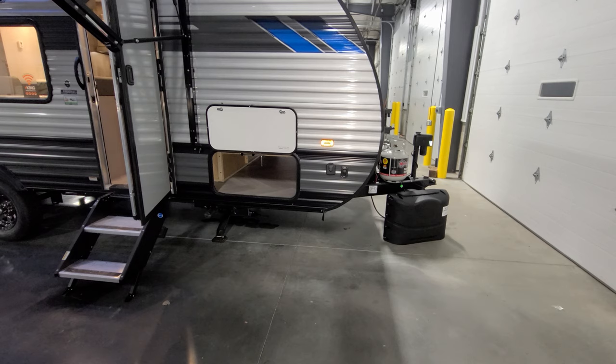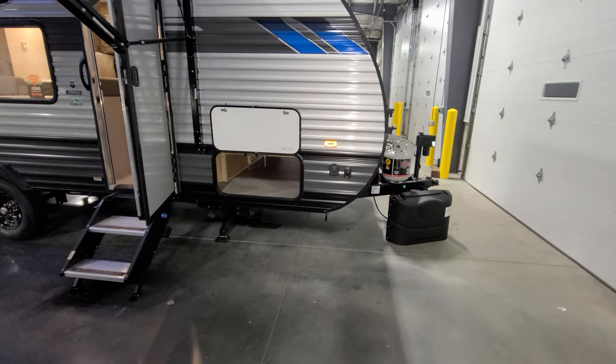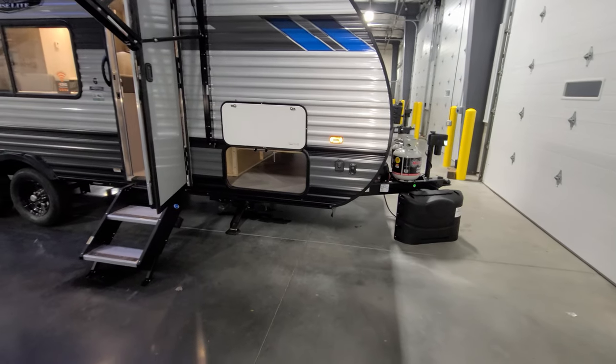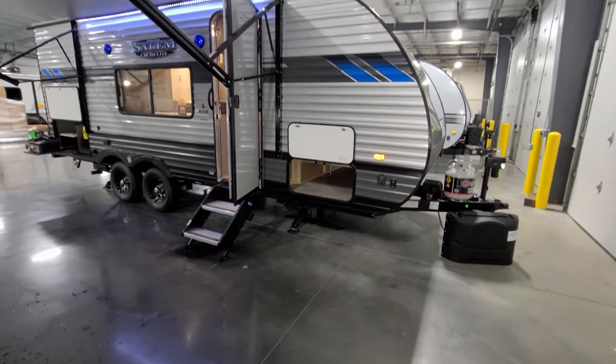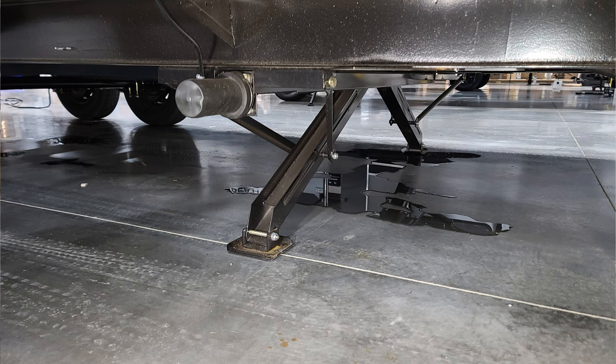In the front corner you can see where it's pre-wired for a Furion portable solar panel. Next to that is a power jack button for the front jacks. The power jacks are an option — it normally comes standard with heavy-duty scissor jacks that are manual — so you do have the option to upgrade to power stabilizers on the unit if you wanted.